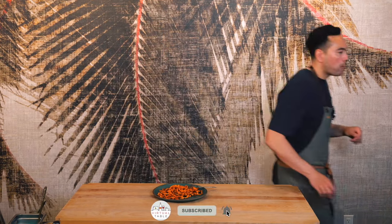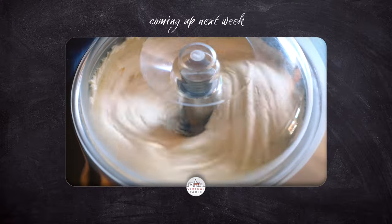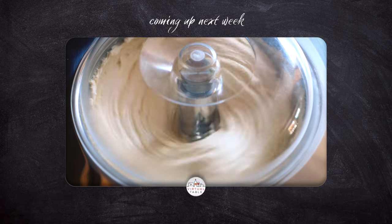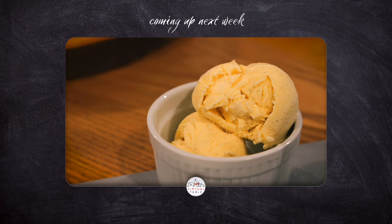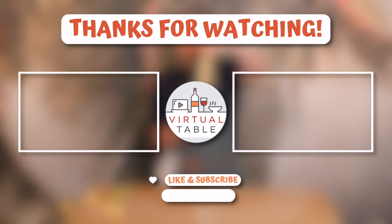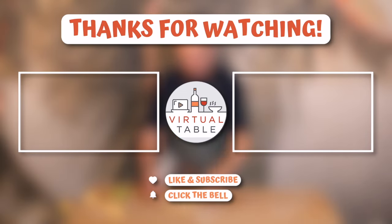Make sure to hit that like and subscribe button and hit that bell to stay tuned for next week's video where Chef Teresa will be making vanilla bean ice cream all from scratch. See you all in the next one. Bye.